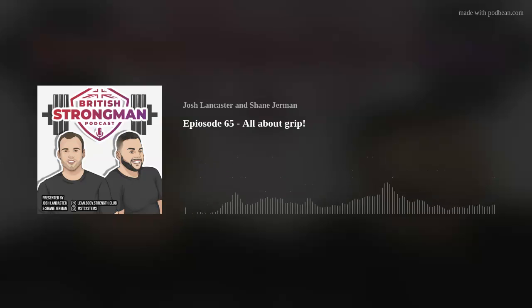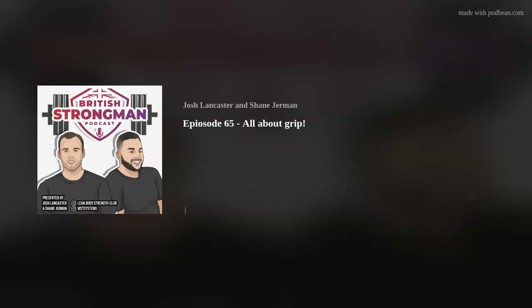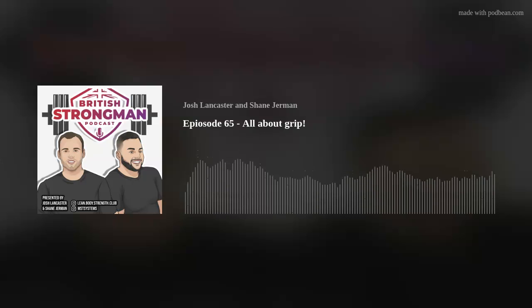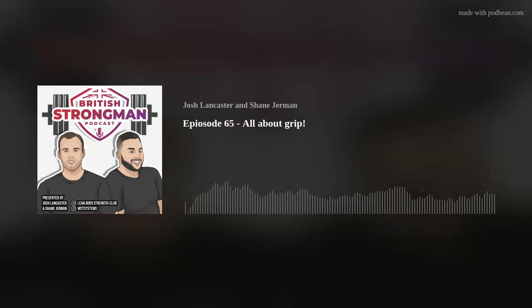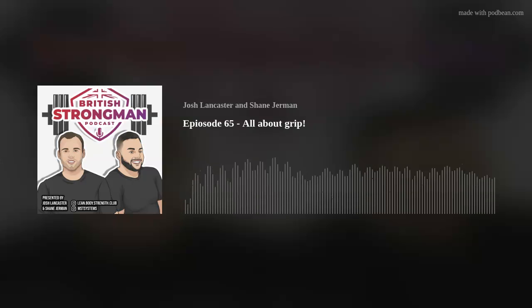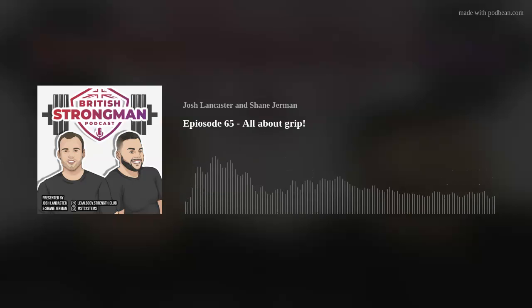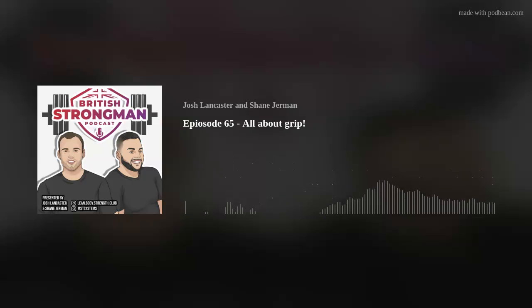Welcome to the Pretty Strongman Podcast. Today we're going to cover a question that Shane's been asked quite a lot recently about grip. In strongman you have different types of grip strength that you need to get good at. It's a common thing he gets asked, and it's definitely something to do with your work and upbringing and how you've handled yourself throughout your life before strongman.